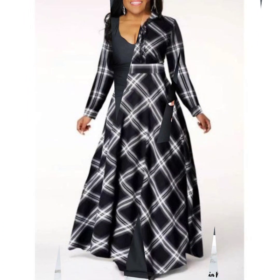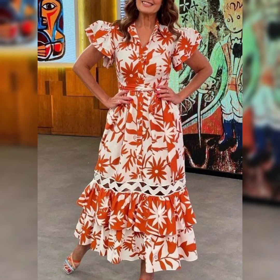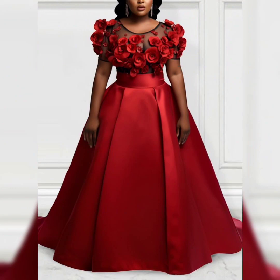This is a very beautiful dress, very nice and interesting. A beautiful check fabric and it is a beautiful print, very nice and beautiful. And here is a flower print.